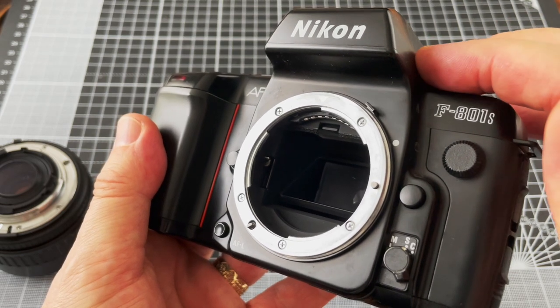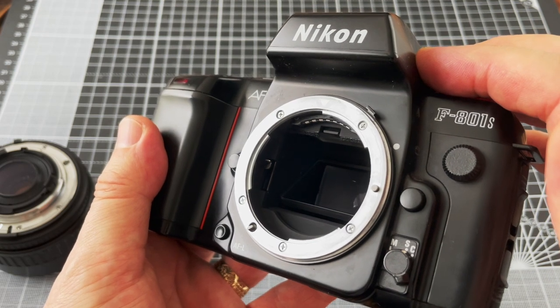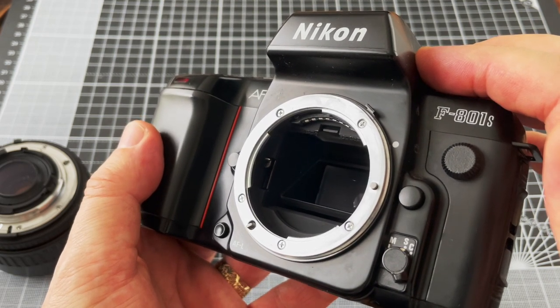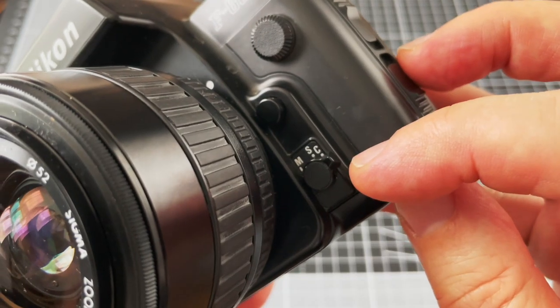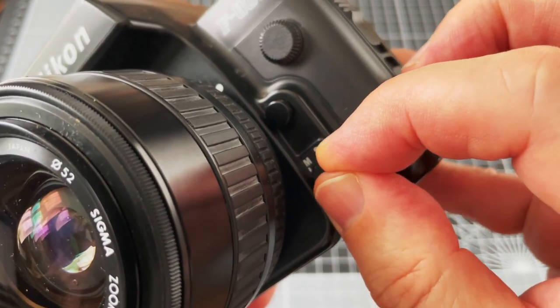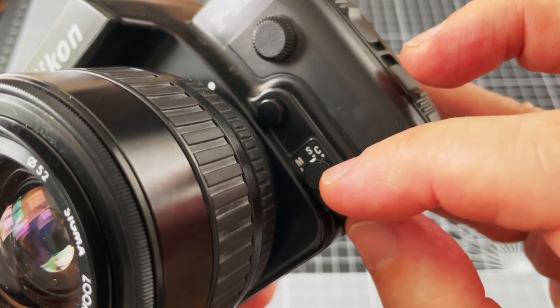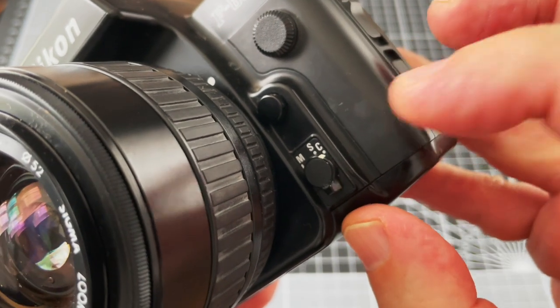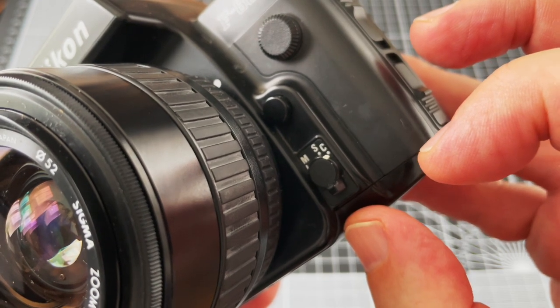A lot of consumer cameras made by Nikon removed this prong, which stopped you being able to meter or have automatic exposure with the older lenses. Down here are the autofocus settings. On manual you can focus manually. Single shot will focus once before you take the picture. Continuous will keep focusing while you're taking pictures or while the subject is moving around.